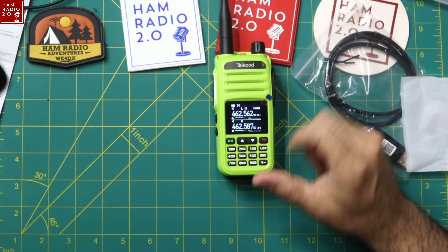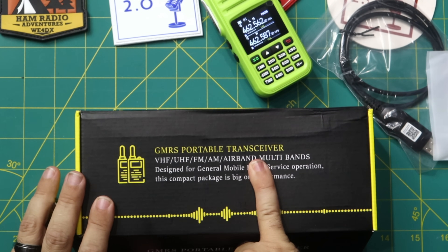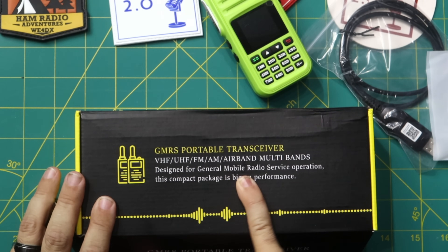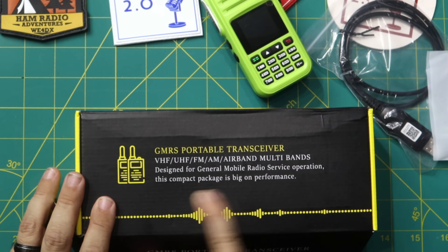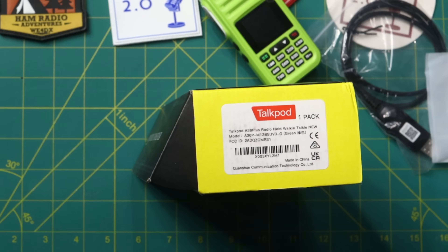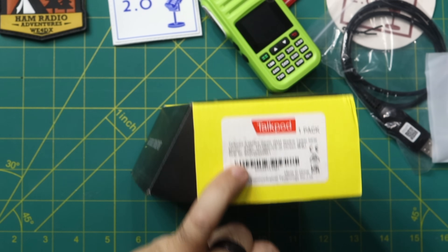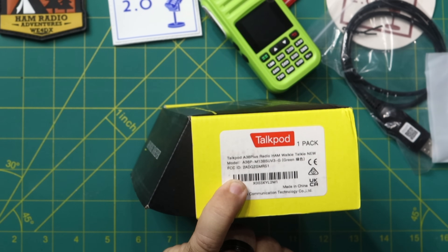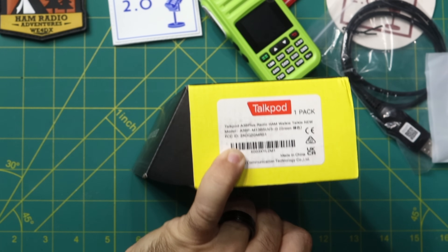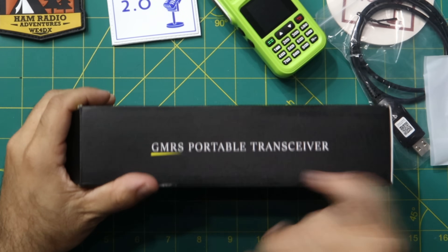The box claims this is a GMRS portable transceiver — VHF/UHF, FM/AM air band, multi-band — 'designed for GMRS service operation.' But another part of the box and the label reads 'A36 Plus Radio HAM walkie-talkie new model,' model A36P, M1385 UV3-G in green. So one side says GMRS and the label says HAM — an interesting contradiction.